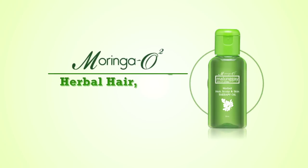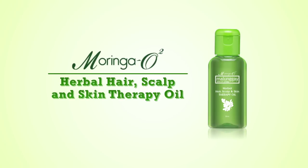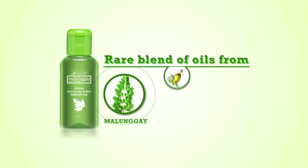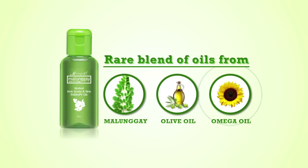Moringa O2 Herbal Hair, Scalp and Skin Therapy Oil is a rare blend of oils from Malunggay, Olive Oil, and Omega from Sunflower Oil.